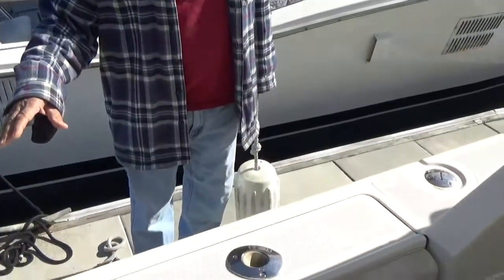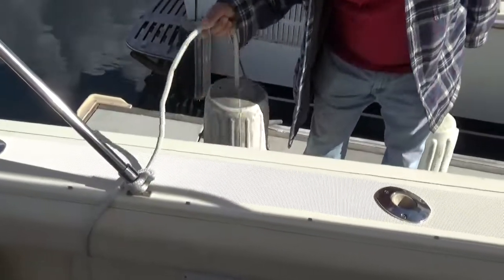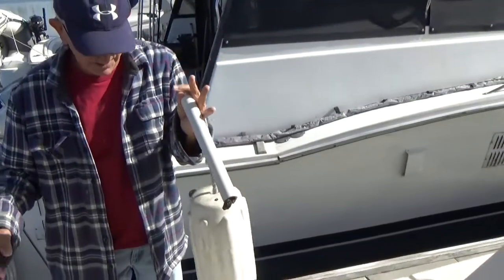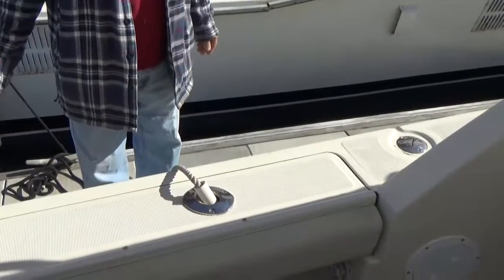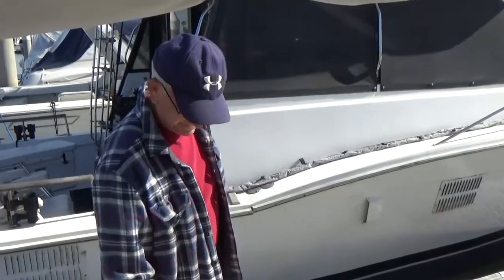My good buddy Ron is on the docks here — he's just stopped by, and it turns out he has a YouTube channel as well and it's doing pretty good. He's showing me a fender holder solution: a fender goes into a fishing rod holder on the boat. That goes in here, and that's that — bonus. A fender holder thingy.